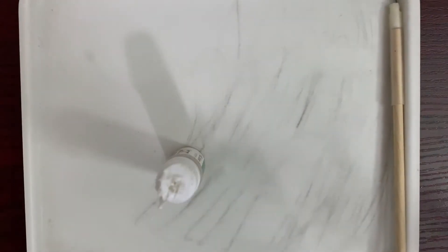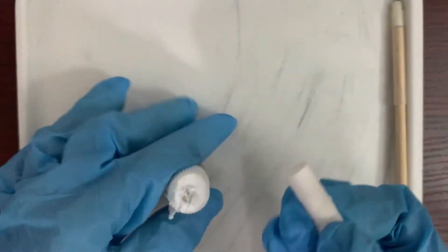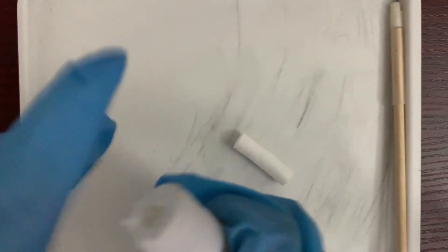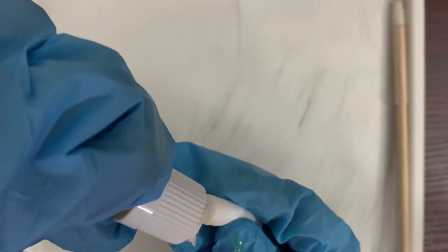To read the message, we're going to put five to seven drops of iron sulfate on this cotton. I'm going to take five to seven drops of iron sulfate onto the cotton, and then apply this onto the sheet of paper.